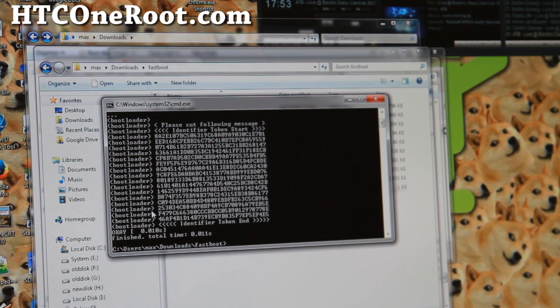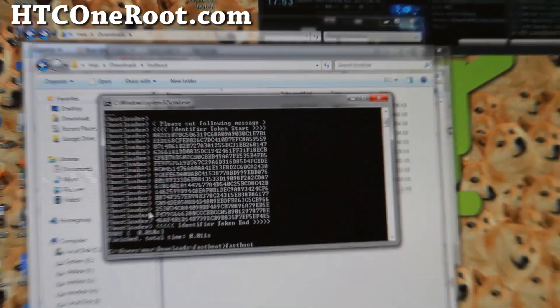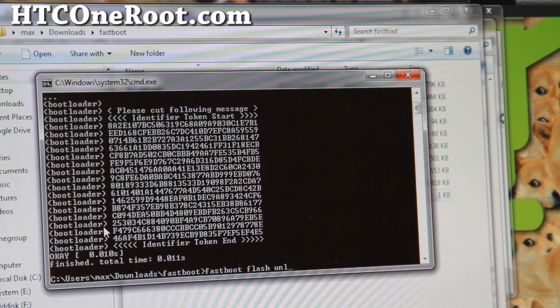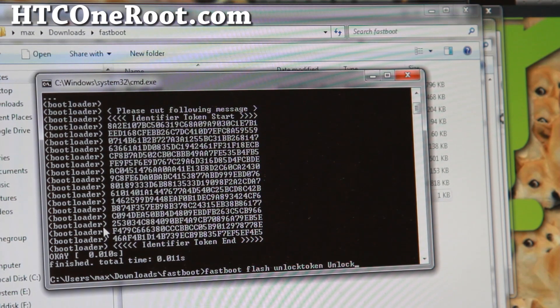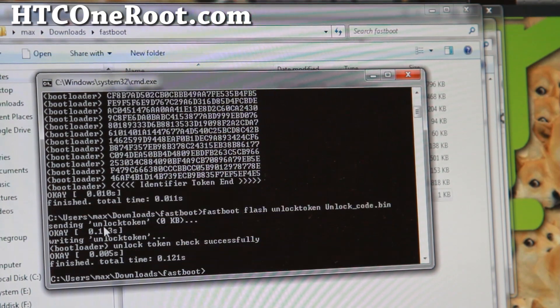Go back to your command prompt in the fastboot directory. For Linux or Mac, use the alternate code on my site — enter 'fastboot-mac' or 'fastboot-linux' instead. For everyone, type: 'fastboot flash unlocktoken Unlok_code.bin' and hit Enter. It should say 'unlocktoken check successful.'